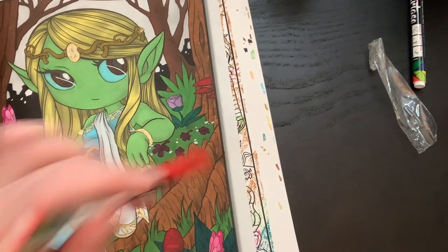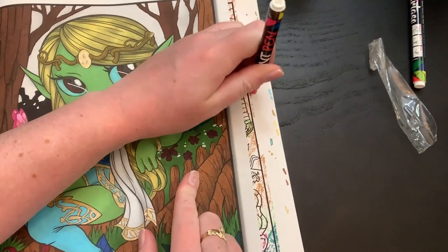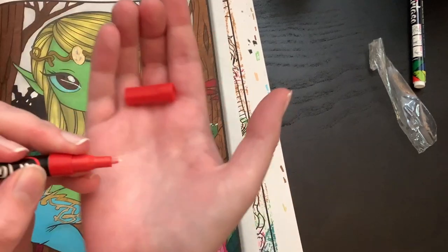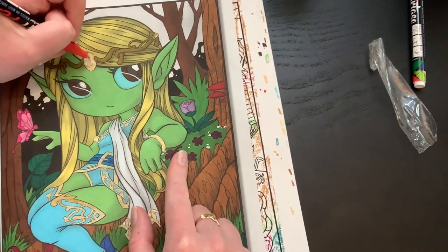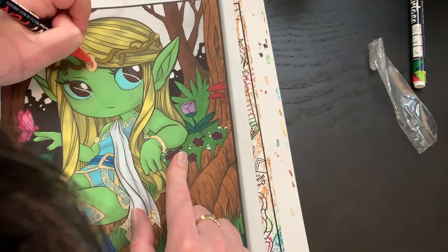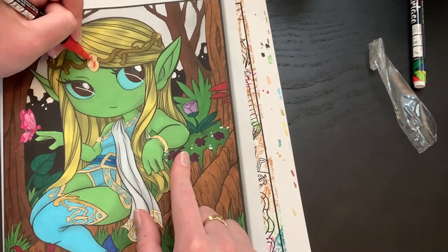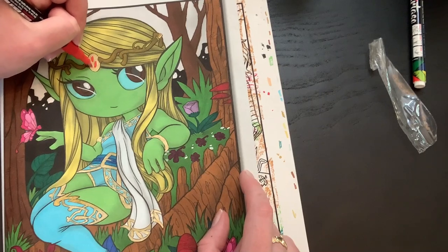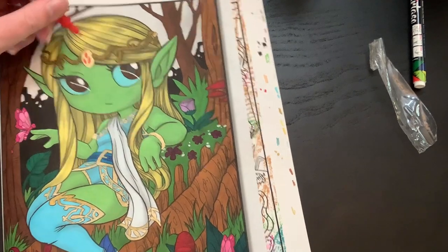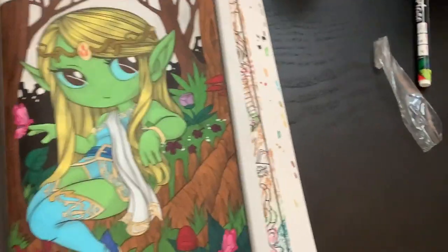There we go, it turned red! Then press it one more time — now it's red. We'll go ahead and do these little jewels. Very juicy! Once it dries I might go over it with a glitter gel pen. There were details on her bracelets too but I just colored them gold. So yeah, there she is — cool! We'll leave this red pen out because we're going to pull out the next page.